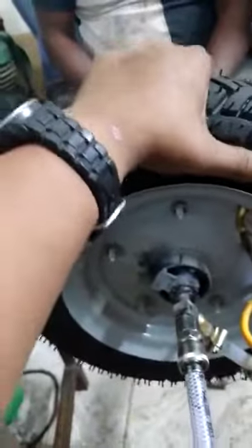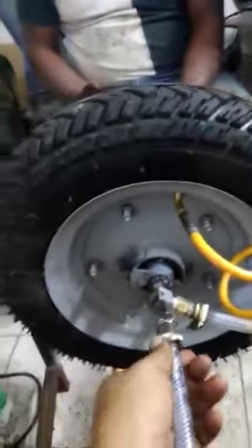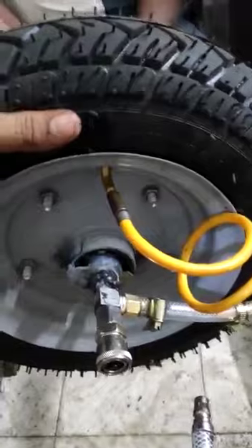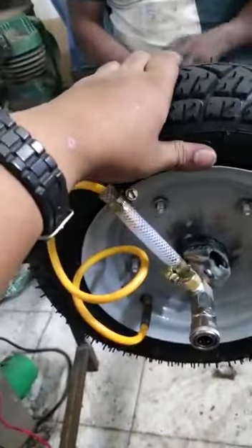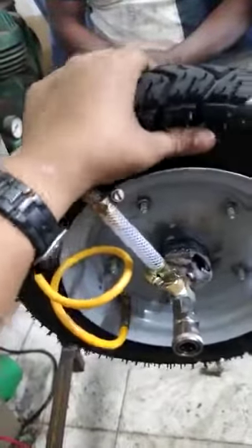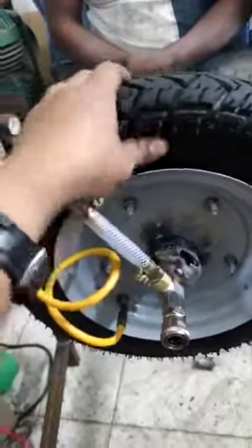When you turn off the system, you can see the tire is inflated with no pressure loss. Then when the air has been removed, the tire which was filled with air is released. Here you can see the tire has been released from the tube.